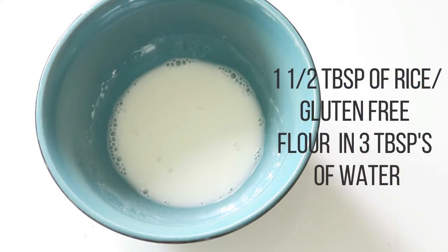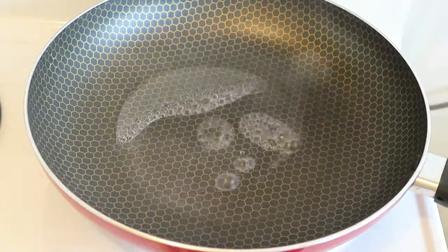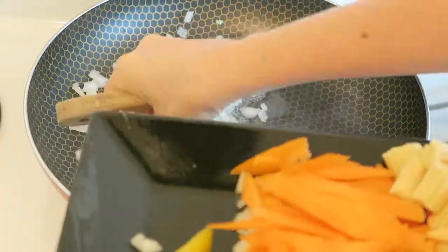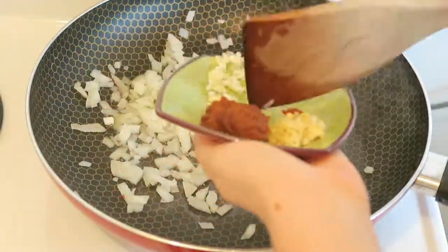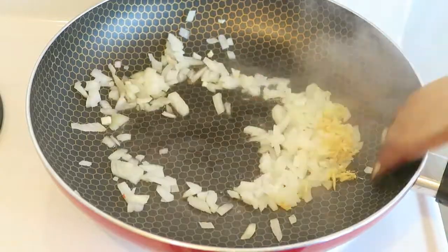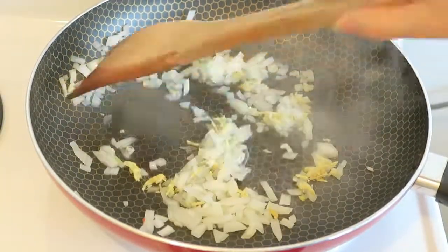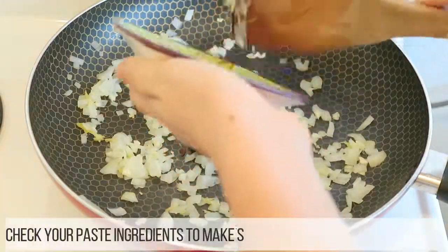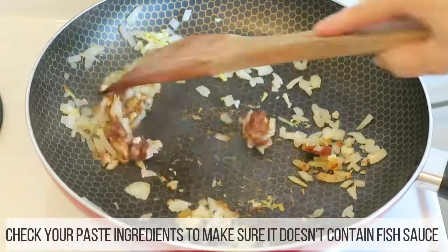One and a half tablespoons of rice or gluten-free flour and three tablespoons of water — this is to thicken our sauce. Add your water to your frying pan and then add in your onions, your ginger, and your garlic, and fry these off until your onions are translucent. Then add in your paste and your cayenne pepper.